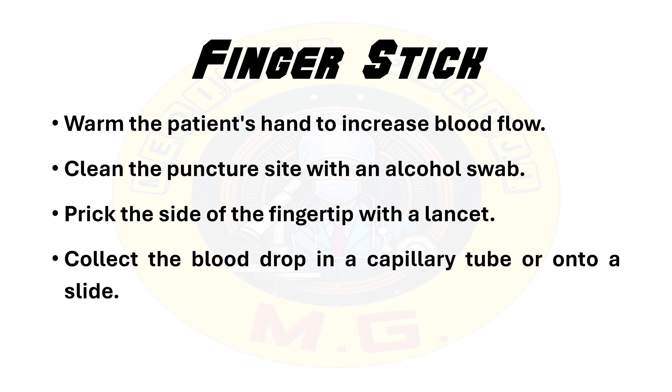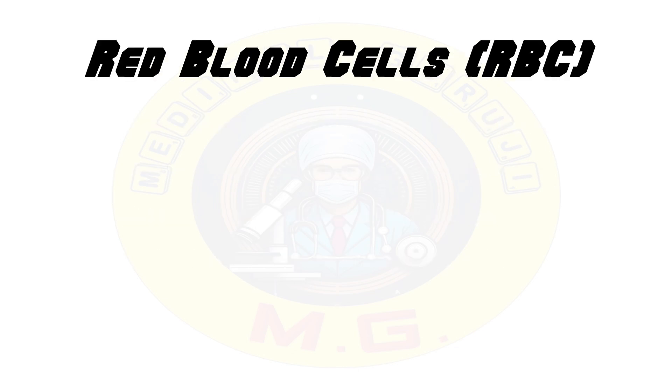Once the sample is collected, proper handling is very important. The sample must be gently mixed to prevent clotting and labelled accurately with the patient's full name, age, date of birth, gender, and unique identifier or UHID to ensure correct identification.